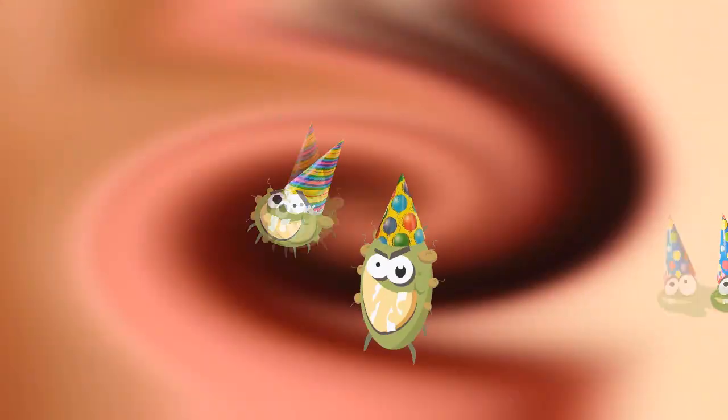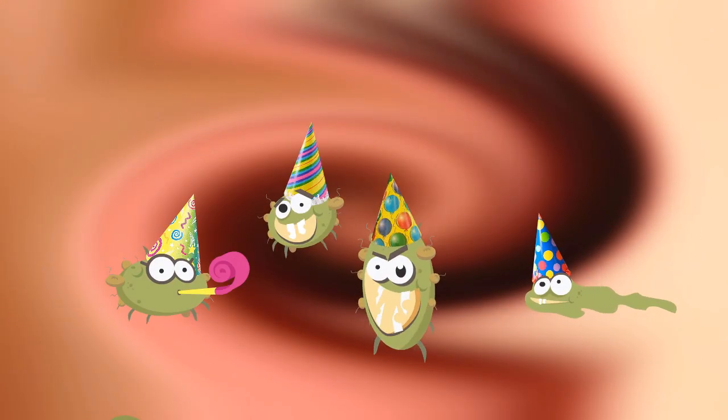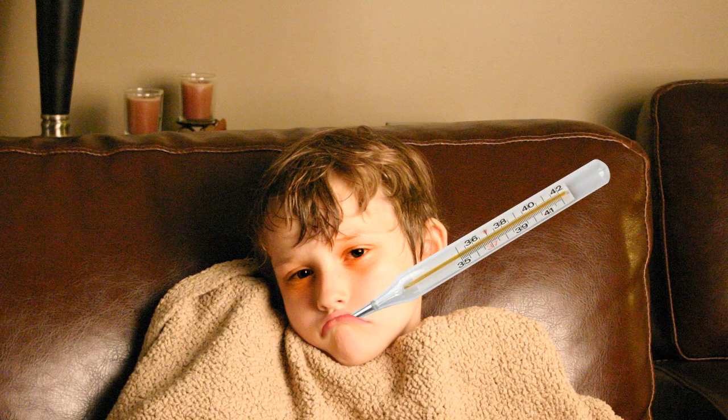If he gets in your body, he'll have a party and invite his germ friends Jim, Bob and Marty. Next thing you know, you'll be feeling rotten, all because of one thing forgotten.